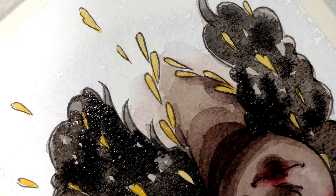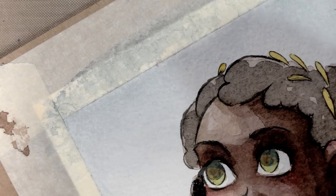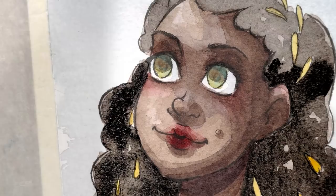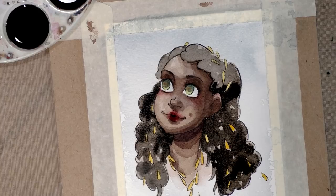I do use cheap stuff too — I use Canson Montval for my comic pages because that's what I can afford for 100-plus watercolor pages. This will dry lighter unfortunately, so we may have to repeat this technique a few times because I really want her hair to be very dark, maintaining contrast between her skin, hair, background, and the gold in her hair and the falling leaves.